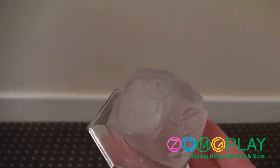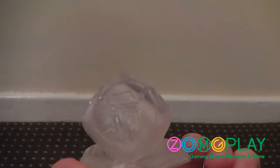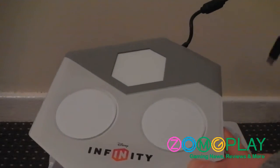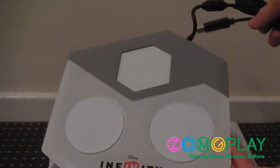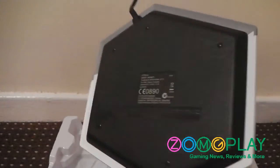Once you place this onto the portal, it gains you access to all of the worlds. As you can see, you've got the Monsters Inc. logo, the Incredibles logo, and the Pirates of the Caribbean logo. This is the portal itself — you place that cube-looking object into the middle of the top of the portal and that will unlock the three game worlds. The figures go on the other two portals on the left and right hand side, one for player one and one for player two, and that's how you bring your characters into the game.